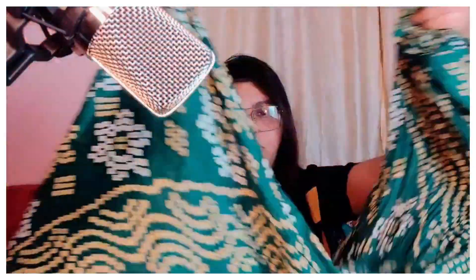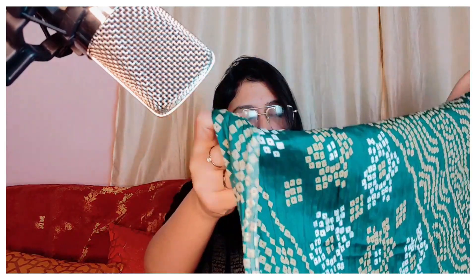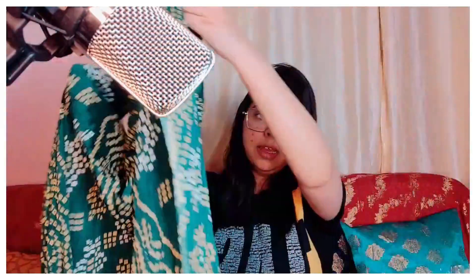Next is a very gorgeous bandhani dupatta in green color — this will be the full look of this dupatta. If you are a student or a working lady and you love to carry Indian pieces like kurtis, you can pair this kind of chunni with kurtis because it's very beautiful and very soft, so it's easy to carry too.